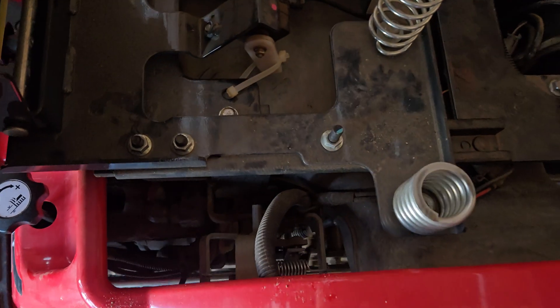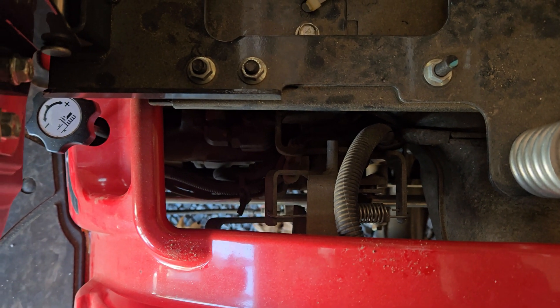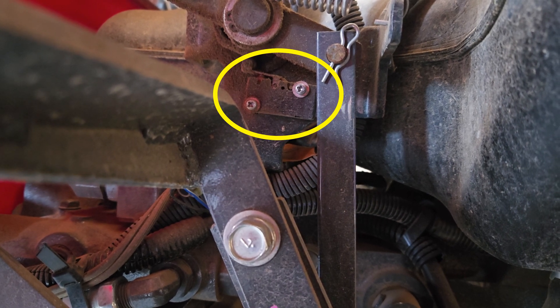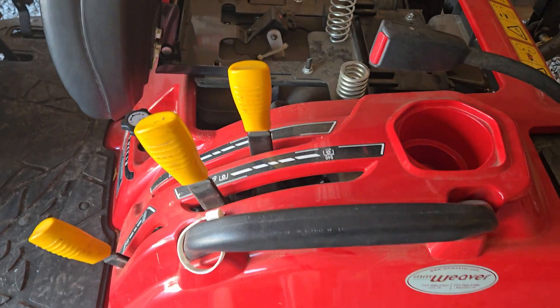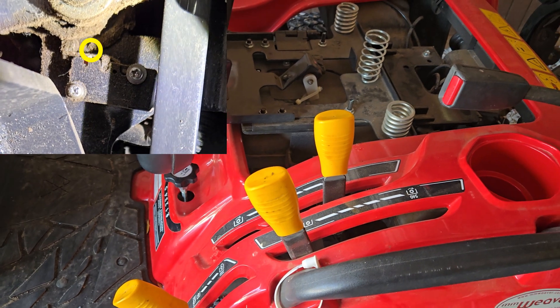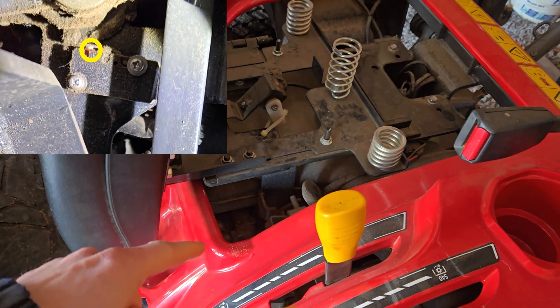There's a micro switch down in there. Here I am under the tire — that's the switch, and I'll put an arrow on the screen. That thing gets frozen down, your tractor is not going to start. You might be up here fiddling with these levers and saying you're in the right positions, but that doesn't mean the switch is in the right position. That thing could get frozen in the down position.